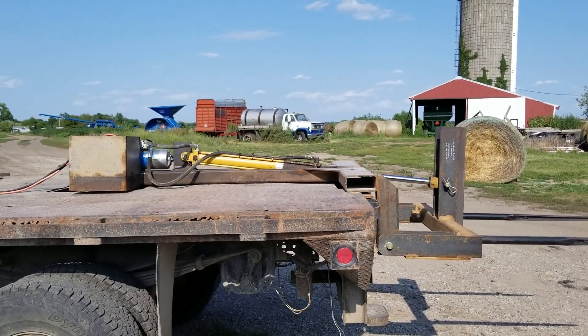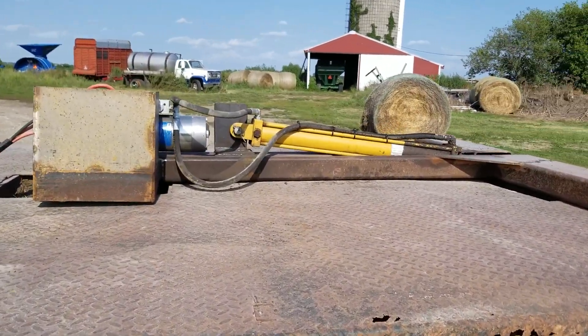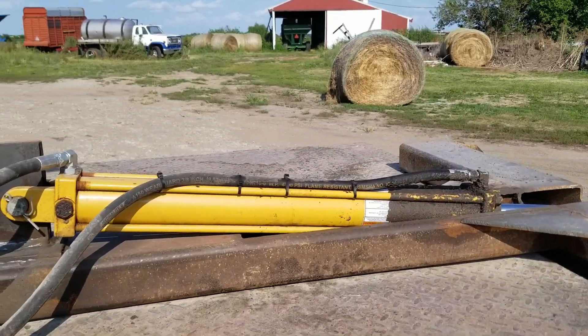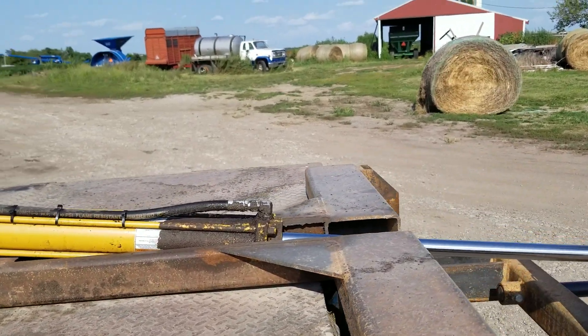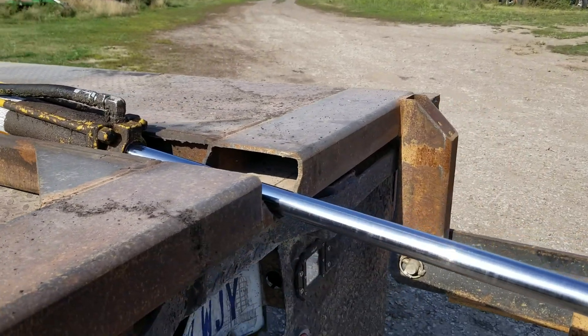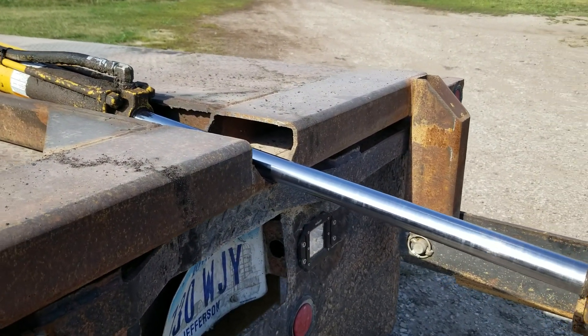That also allows you to pull a bumper hitch trailer with the bale mover on. I've got a 24-inch stroke cylinder. As you can see I had to modify my design to get the geometry to work — I think going to an 8-inch drop would have eliminated that.